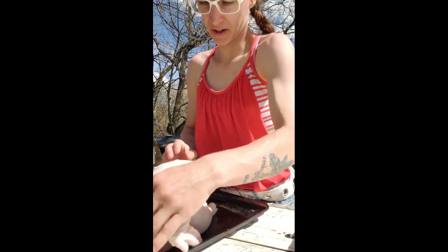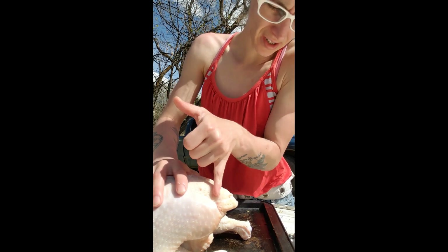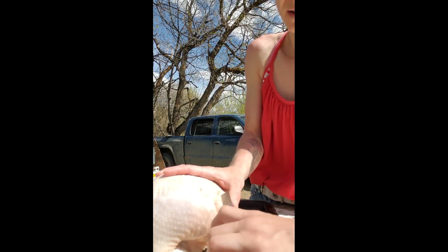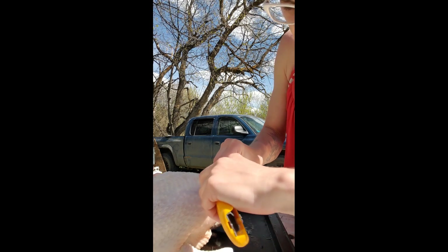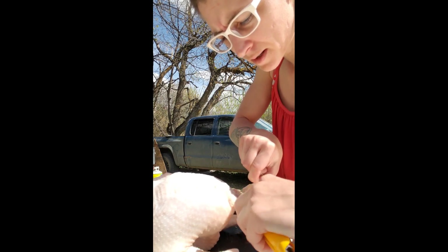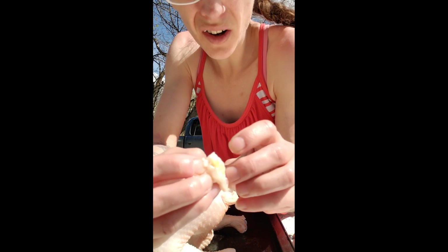The next thing I do — because the kids have been gutting — is I take the oil gland off. There's a divot just above the oil gland. So you want to go in right here and make a slit, then get a hold of it and pull it up, and come along down. The darker yellow is part of the oil gland — that's what I'm cutting off.